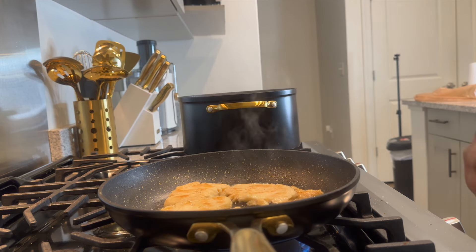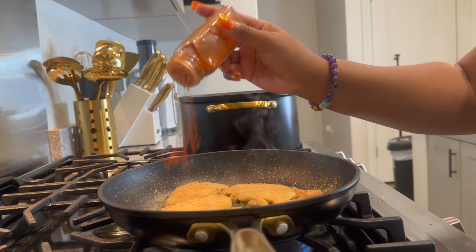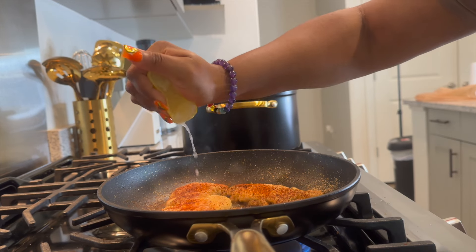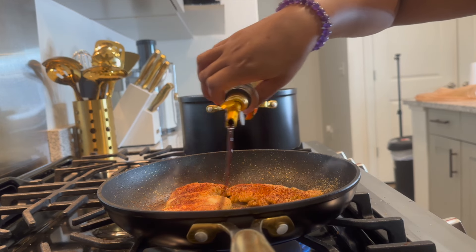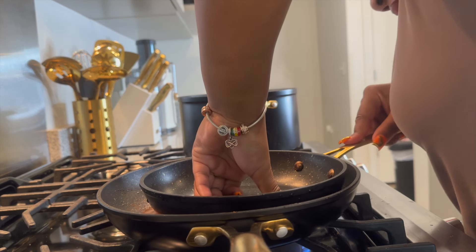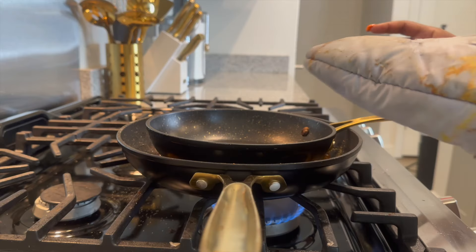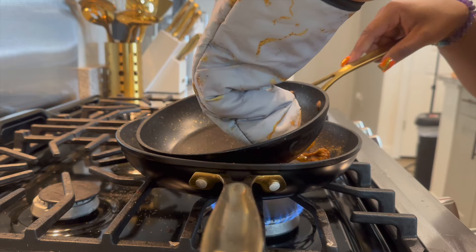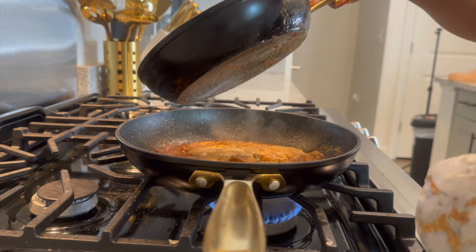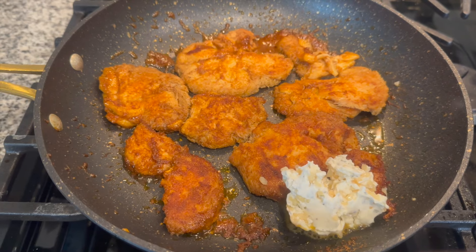We're going to go ahead and season it: some garlic powder, some onion powder, some paprika, a little bit of chili powder, squeeze half a lemon on there, and also some Worcestershire sauce — you can get this in vegan. Then smash it down again. Check to see if the potatoes are done — they are soft, so go ahead and strain the water off and set them to the side. Flip the steak over, season this side, and smash it down. Once it gets real dry looking, add some of that garlic butter we made earlier and some shallots, and fork that everywhere to get it all over each steak piece.